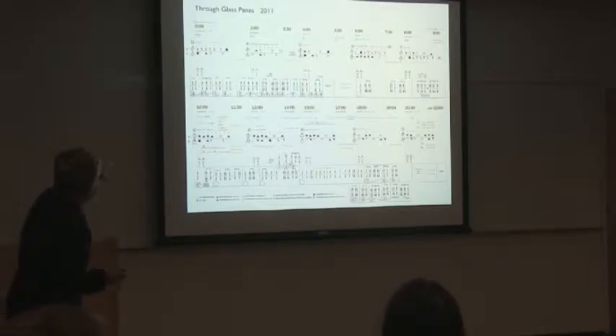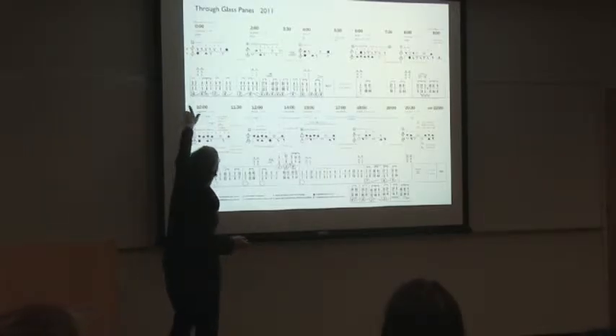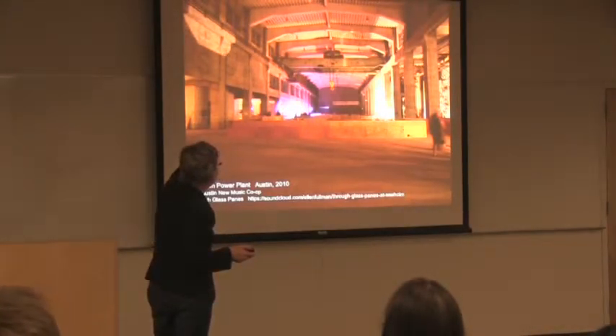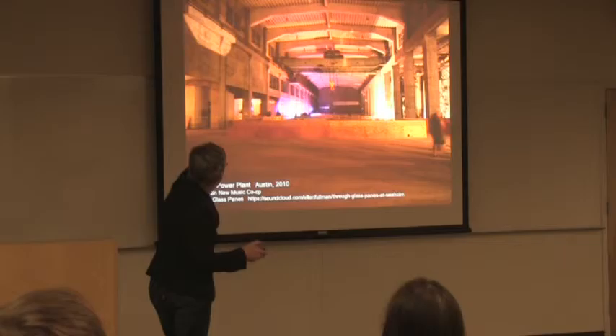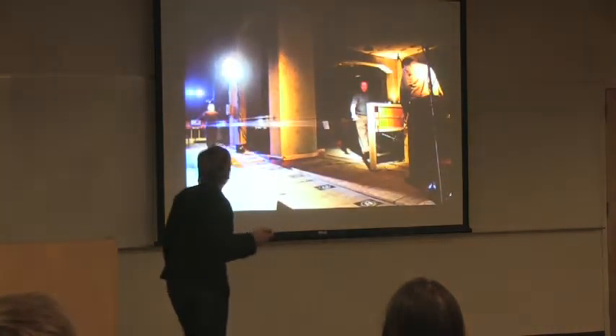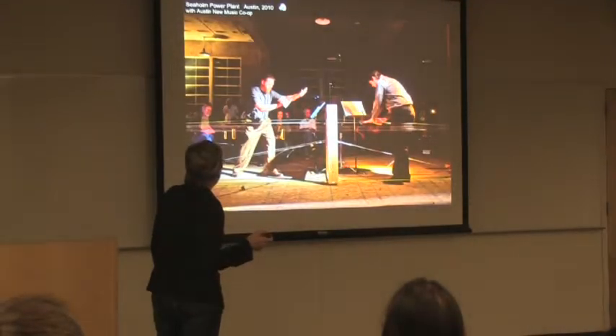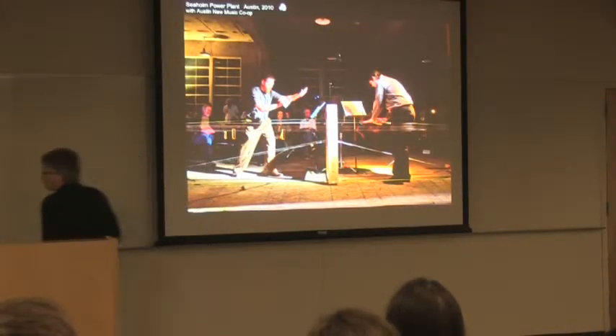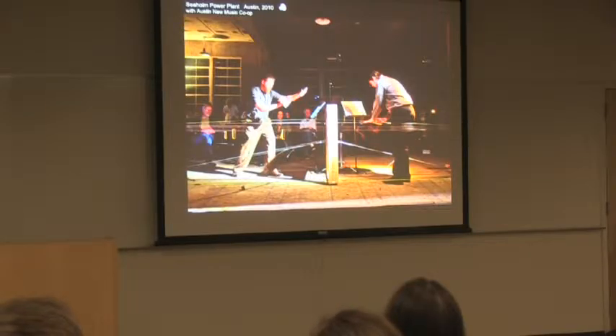This other notation, similar to what you saw before, is the part that I played, which is a sequence of four changes. I performed this piece in this space in Austin, Texas, Sequent Power Plant. Here's a closer image of the installation. My installation is just over in this one little segment. And these are the performers who played the box bow.